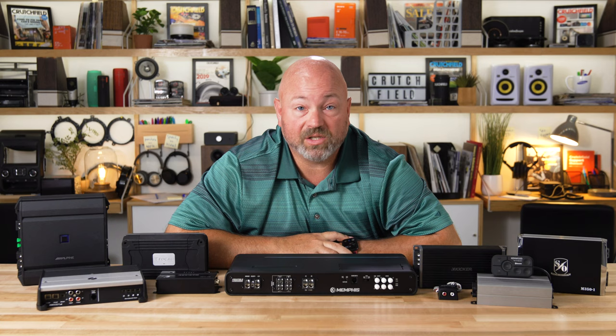So we get it — choosing an amplifier can be tough. There's a lot to think about: the number of channels, how much power, how many speakers, where it's going to fit in your car. If you have questions about the right amplifier for your car, go ahead and put it in the comments. We do read those comments and we'll try to answer your questions right here on YouTube. Please like and subscribe, and thanks for watching.